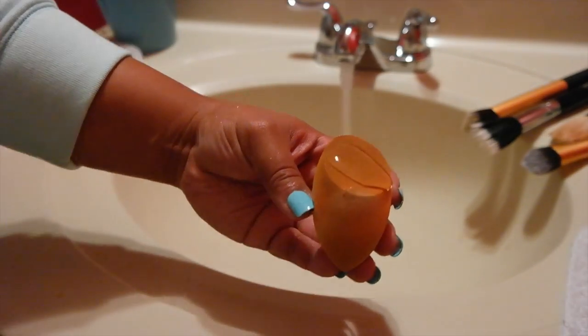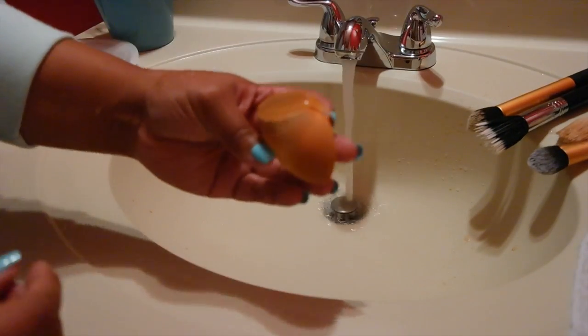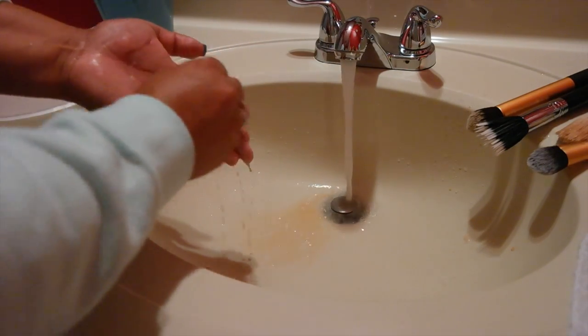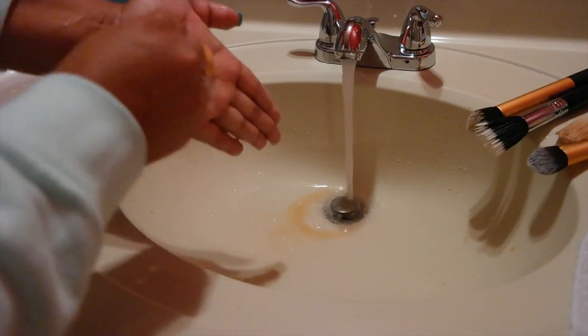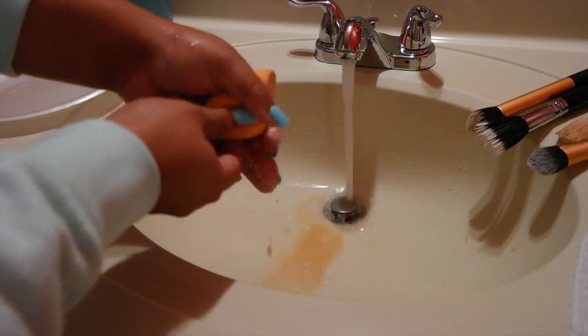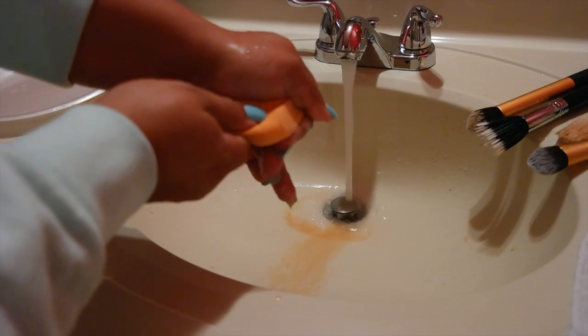I'm going to put the soap directly on the dry beauty blender — you don't want to wet it yet. Scrub it and make sure the product gets inside the beauty blender, then wet it and press down. You want to be gentle; you don't want to rip your beauty blender. As you can see, the foundation is coming right out.